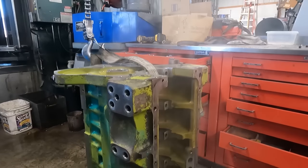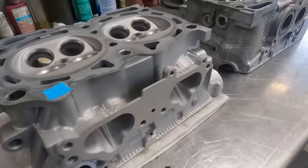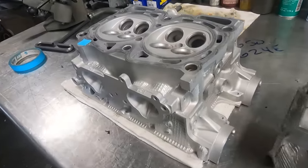Once the block has been completely rinsed, dad will blow it dry with compressed air. Here's kind of a comparison of the before versus the after.